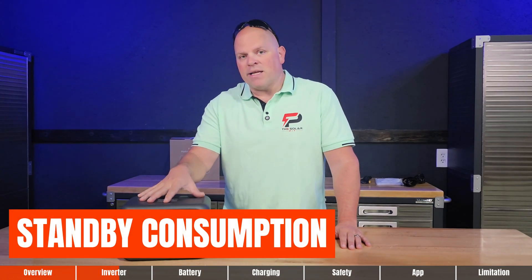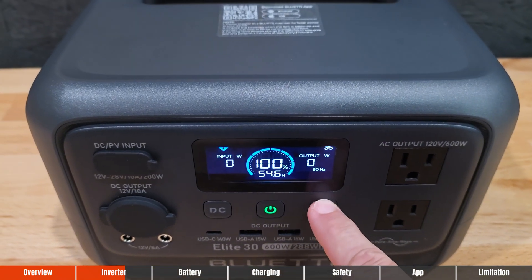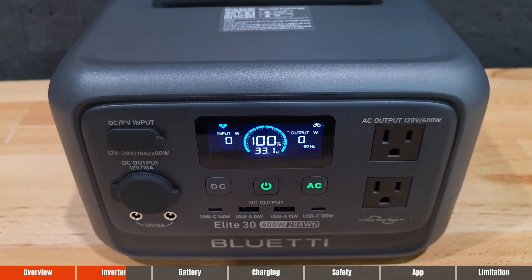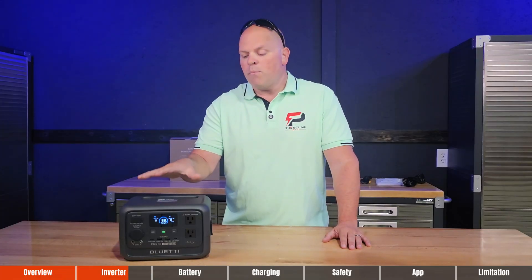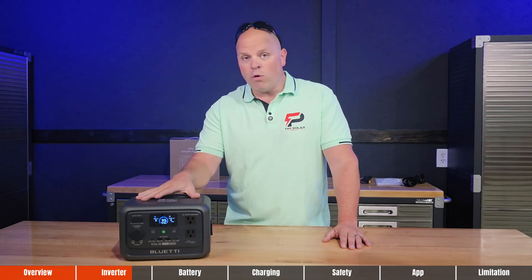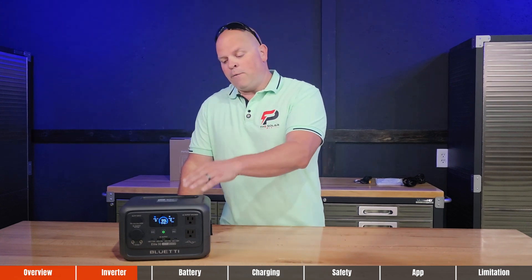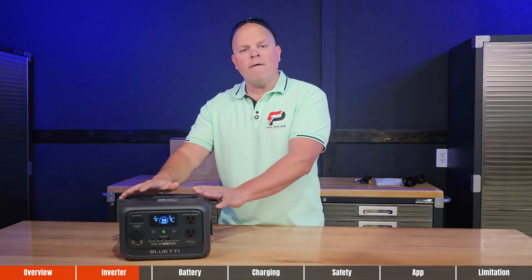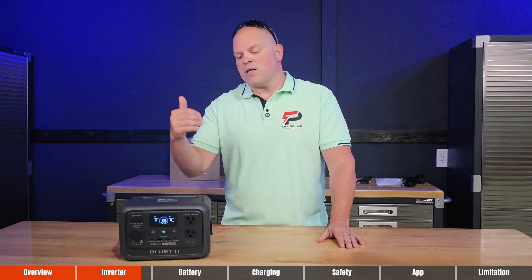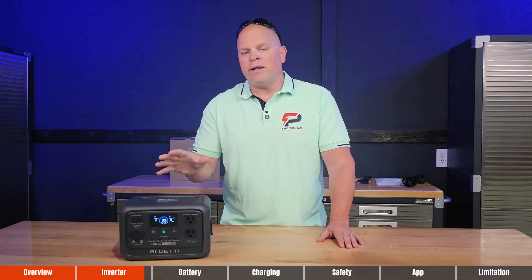Now let's discuss standby consumption — a statistic you should be looking at if you're new to power stations. This test is conducted with a fully charged system, LCD screen on always, and AC outlets on always with nothing plugged in. It consumes less than 10 watts per hour, giving a total standby of around 30 hours. With nothing turned on, the LCD screen off but the system still on, that's 4.5 watts per hour. DC standby gives around 5 watts per hour, AC standby is only 8 watts per hour, and with both AC and DC on, you'll consume around 9 watts per hour.